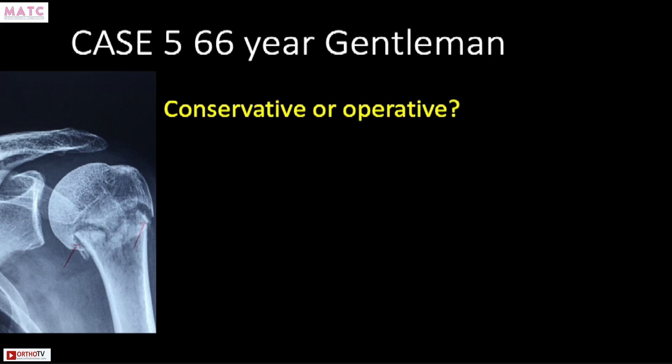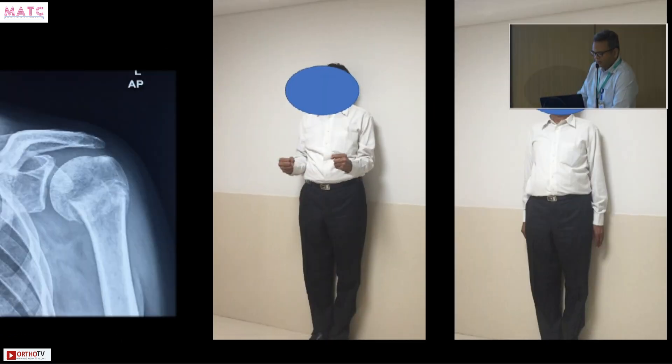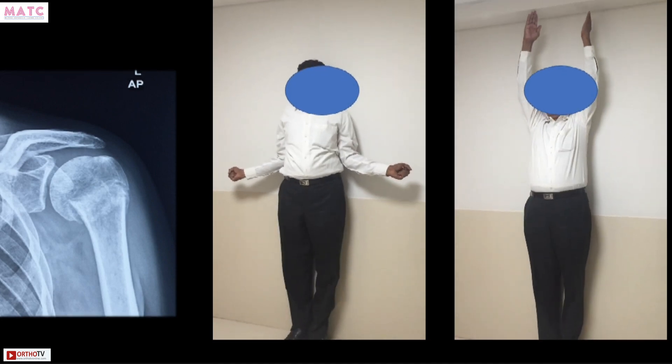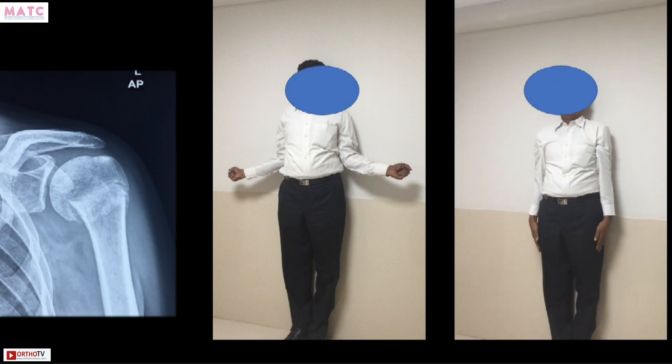This is an easy case to treat — a fracture that is minimally displaced. If you just give the patient a sling, they unite pretty well. There may be a little malunion, but the functional movements are not much different from a normal hand. Patients are pretty happy if you conserve them. Starting movement at around three weeks gives a good range of motion and good union.